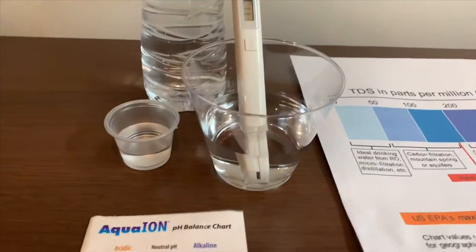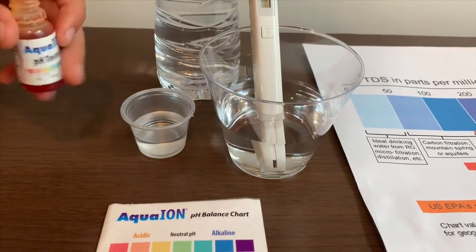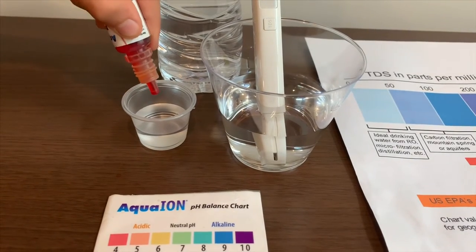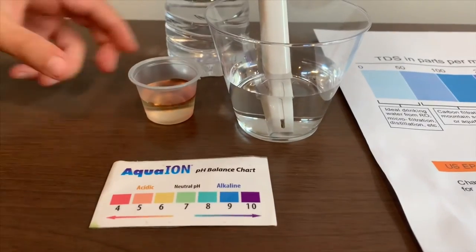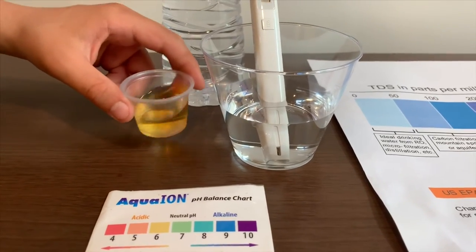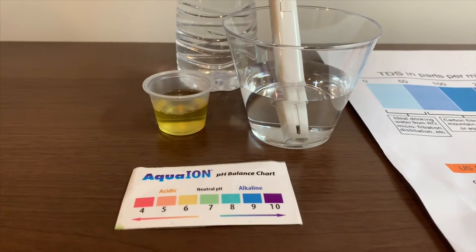Now let's test the pH level. If you want to buy this pH tester, check the link down below. We only need two drops. Let's stir it a little for a better result. I'll give this a six — this is a six.